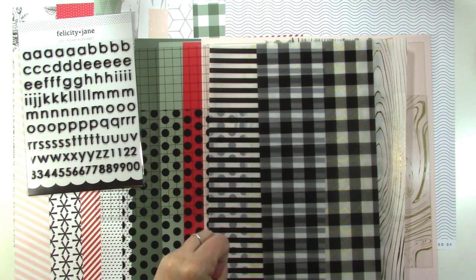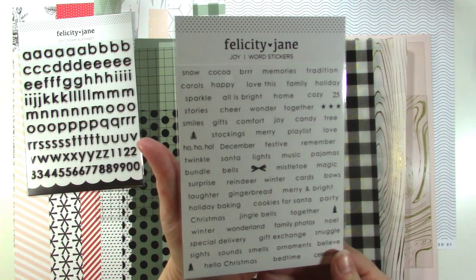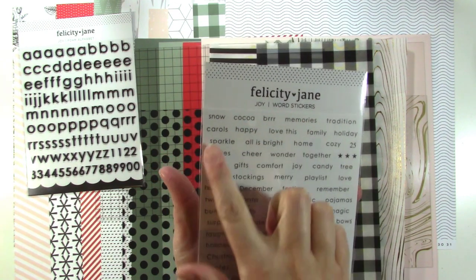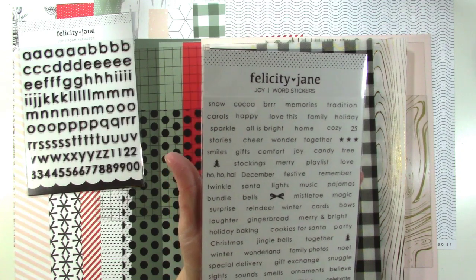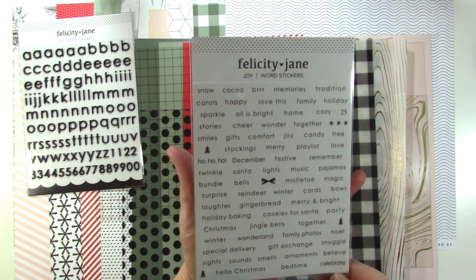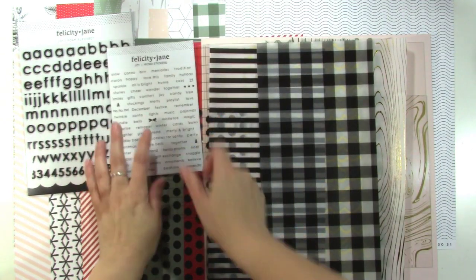Let's look at the word stickers. I love tiny word stickers — they're great for adding directly to a photo. There are tons of words: Snow, Cocoa, Burr, Memories, Together, Candy, Tree, Santa, Bells, Gingerbread, Merry and Bright, and all kinds of things. And then a few little icons too, which is really fun.